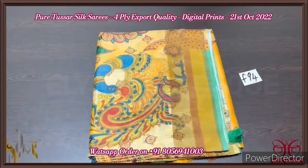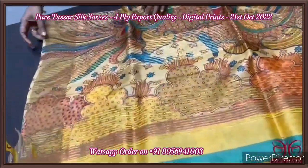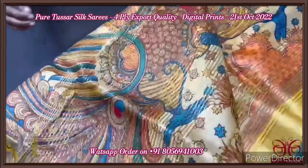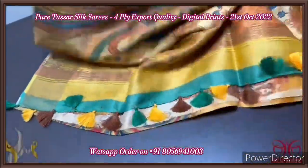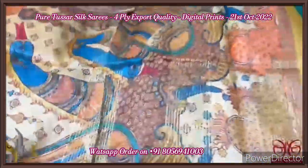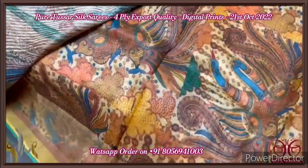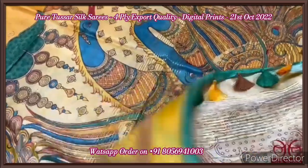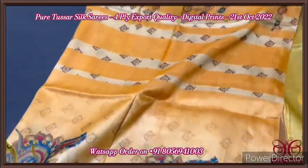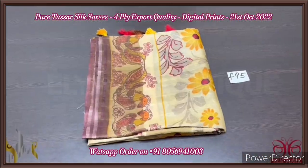Pure tassar silk saree, four-ply, export quality. Very soft and beautiful tassar with kalamkari concept print, 3D digital printing — very fine prints. The pallu has very elegant printed design — peacock design. The pallu has zari lines and multi-color tassels externally attached. You can see the pallu with very big peacocks design — beautiful pallu. The blouse piece is also an elegant printed version of the same peacocks in smaller size. The saree is in shades of yellow, with peacocks in the bottom; the top portion has horizontal printed design. Excellent and different saree with authentic silk mark.